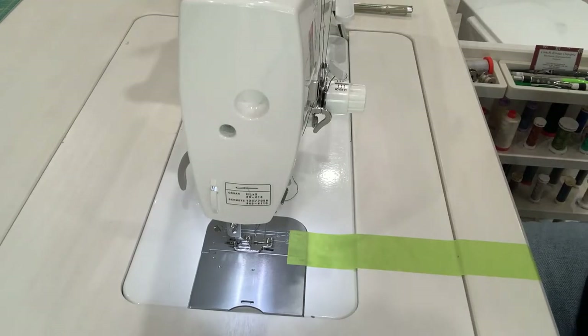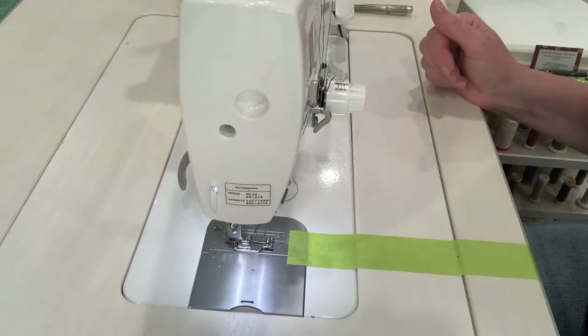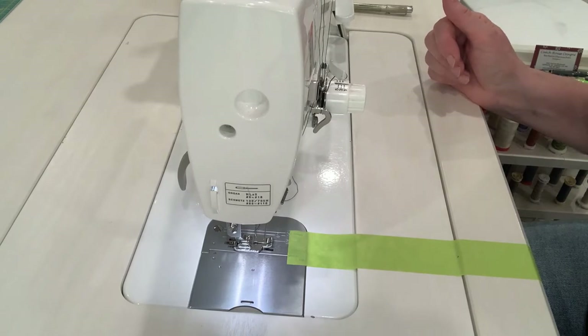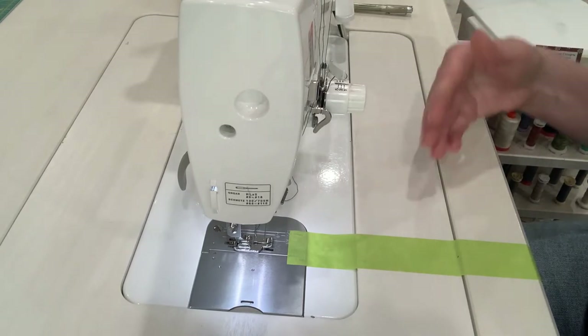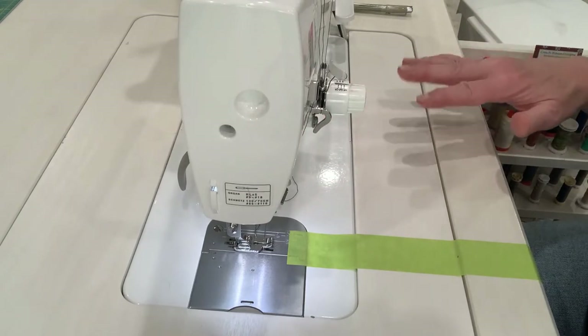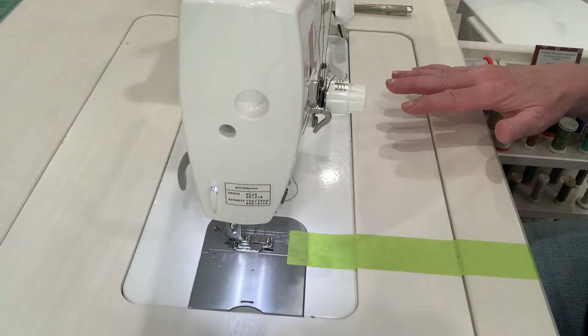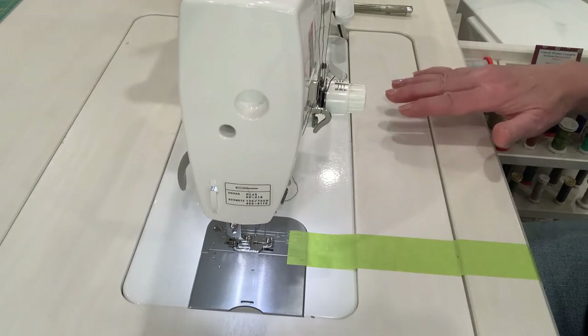I've chosen painter's tape because it doesn't permanently stick to the surface. If I ever want to pull it off, it comes off without leaving a bunch of residue behind. I know it sort of doesn't feel right to be putting tape on your machine or cabinet, but the time saving you achieve by doing this will make it worthwhile.